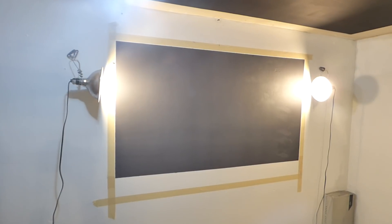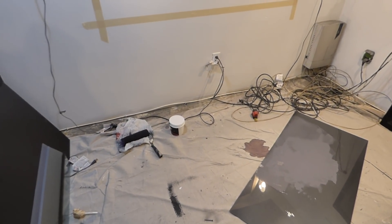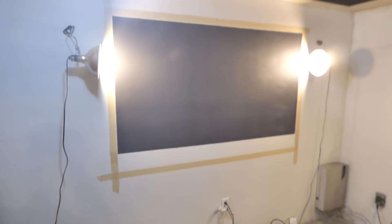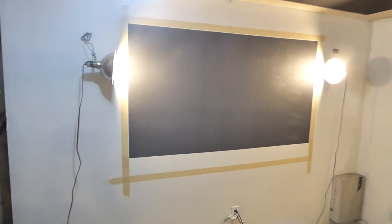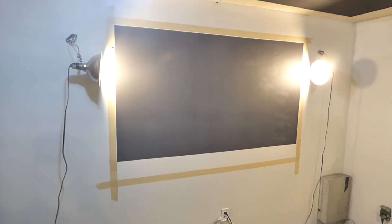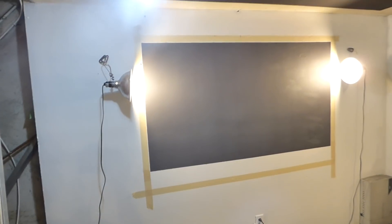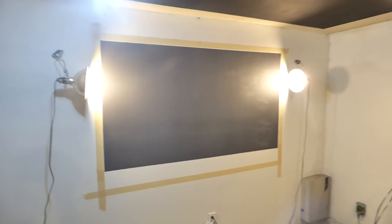We're going to do a very interesting demonstration today. We're going to paint a black screen using the Eclipse Cinema Black Screen Paint, and we're going to do all this with the lights hitting the screen. We're not going to put it in a comfortable environment — we're going to keep the lights on.